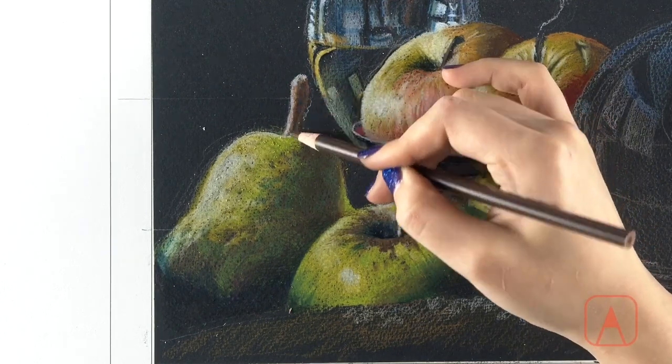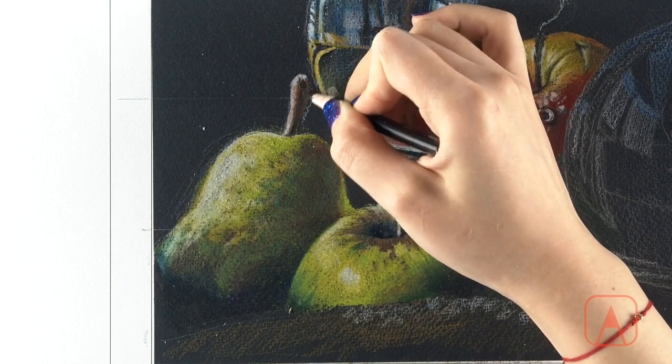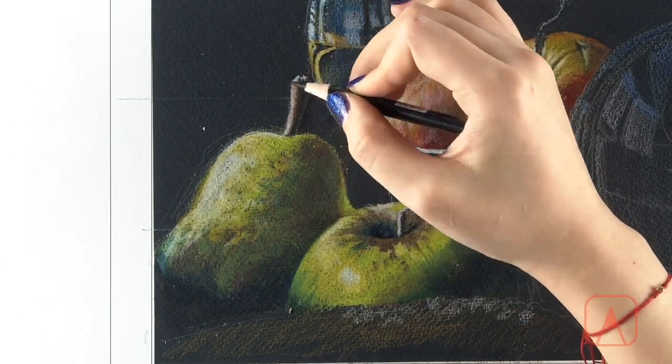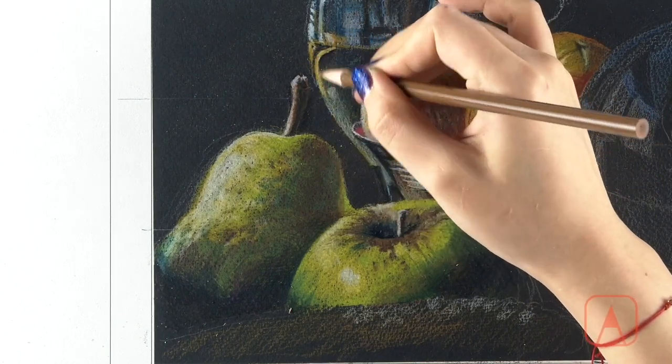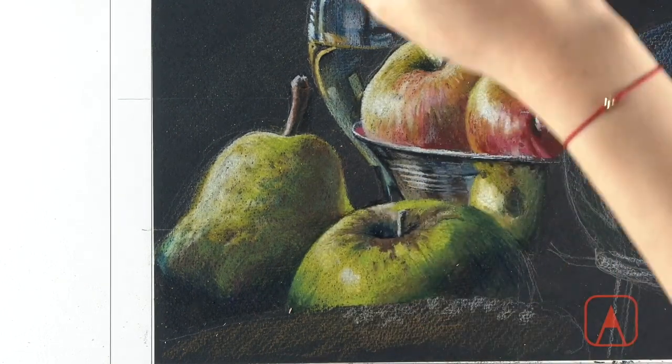This Color Pencil Drawing Course is an engaging, flexible, and accessible art course that will empower you to explore your creative potential and develop your color pencil drawing skills at your own pace. You'll learn in detail the process of creating tone, volume, and texture using colored pencils.